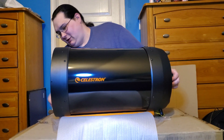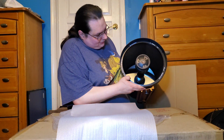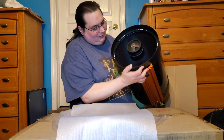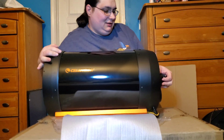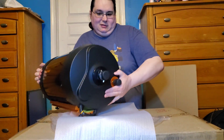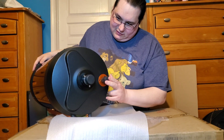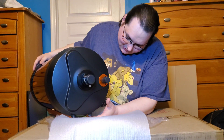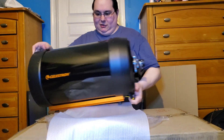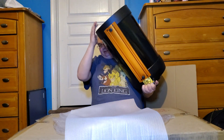We got our cover — look at that, this is going to be so much fun. Let's take a look at the back. So we have our focusing knob, and we have our port for eyepieces and accessories. They did give us this nice carrying handle on the bottom, and then of course we have our mounting rail.